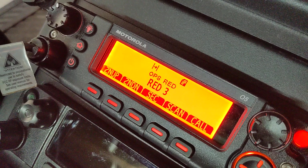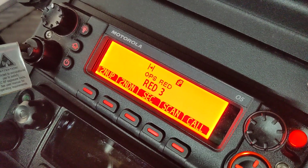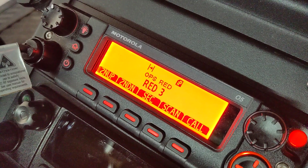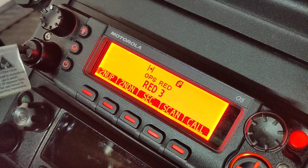It lets you know hey, you're transmitting in the clear — that's the whole point of it. And if you've got the receive set, if you receive a transmission, it will play that same beep right before the radio opens the squelch so you can hear what's going on.